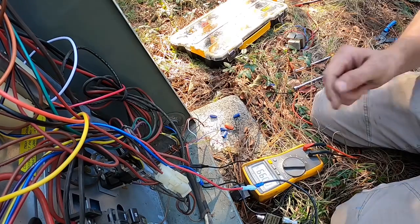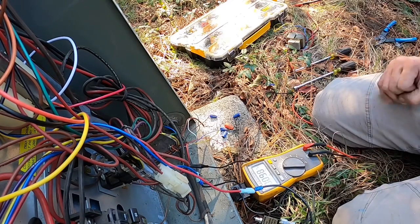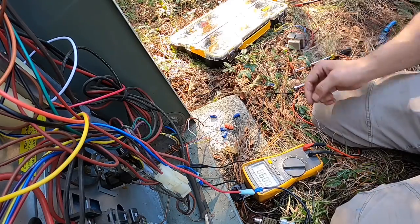I think that's our problem. I'm fixing to wire that all back up, leave my fuse in, and go from there.